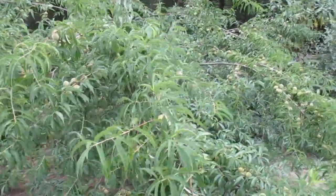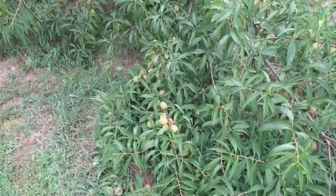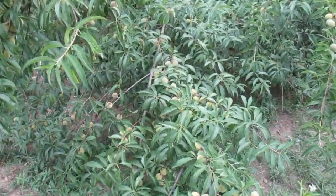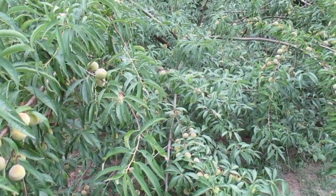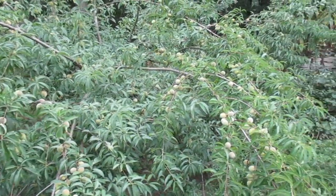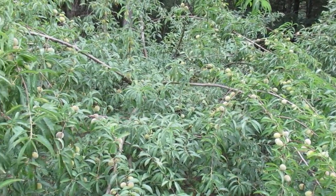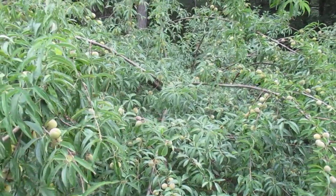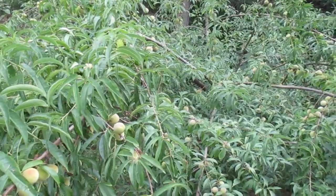This year the tree is just loaded with peaches — I did not thin it at all, and it's got the branches dragging the ground. The reason I didn't thin it is because in my climate, I'm in zone 8 in the south, the summers are very humid and hot, and peaches always get brown rot and insect damage.